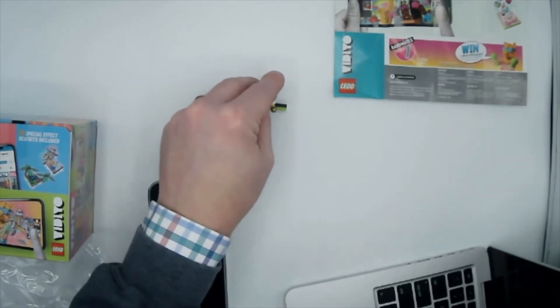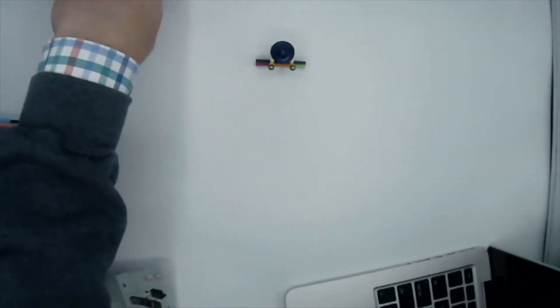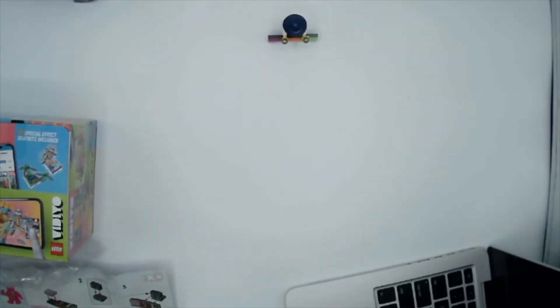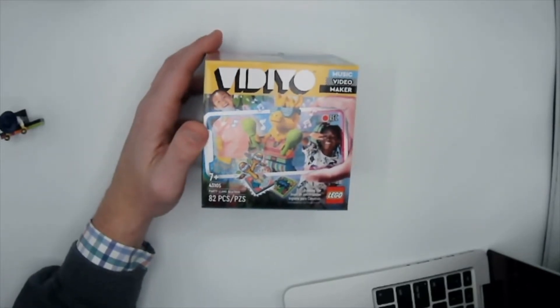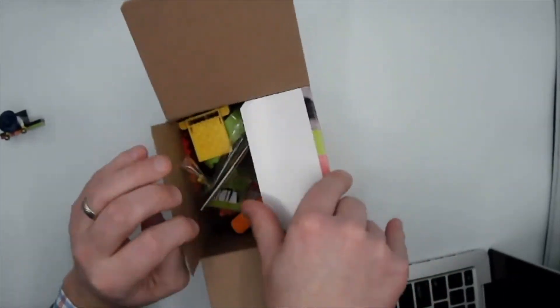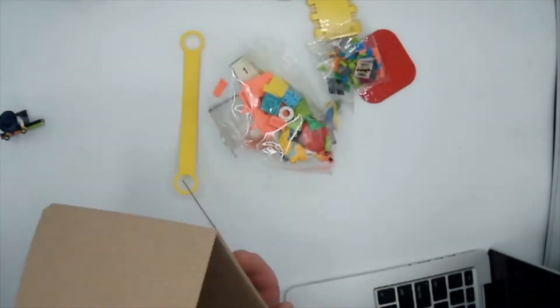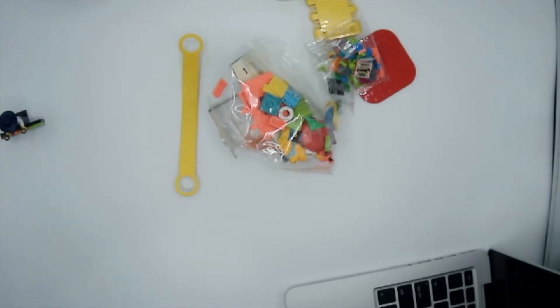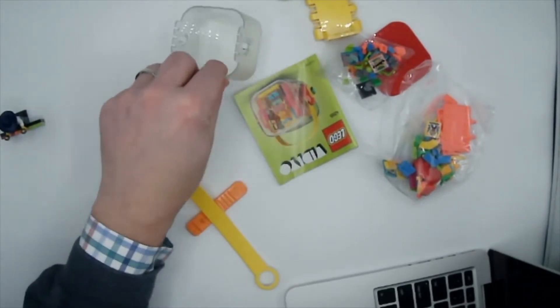There is our first bandmate. I'm going to go ahead and look for the app, and then we'll open up the llama and do that one next. Now let's open up the party llama beatbox. What we'll do after we build this out is explore the app and see how to use all this stuff, because I have no idea. I just want to build first and then figure that out second.